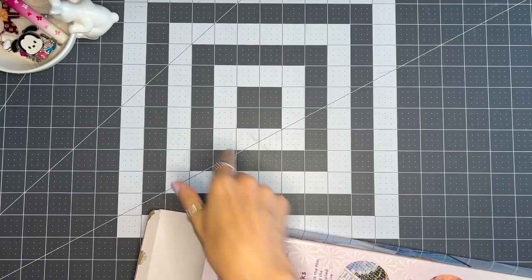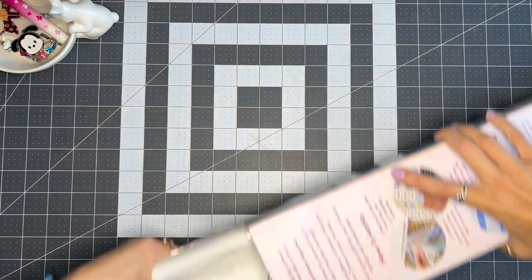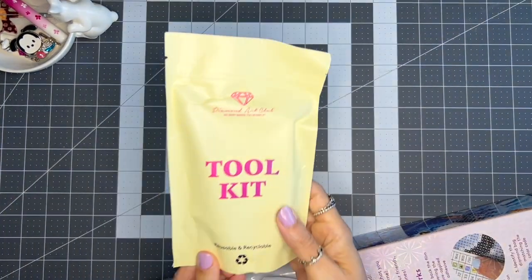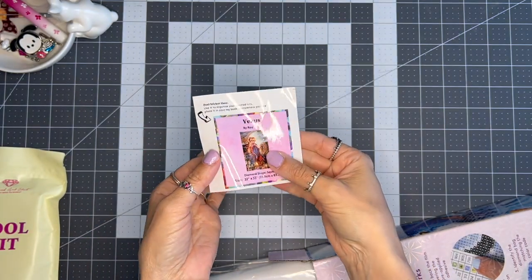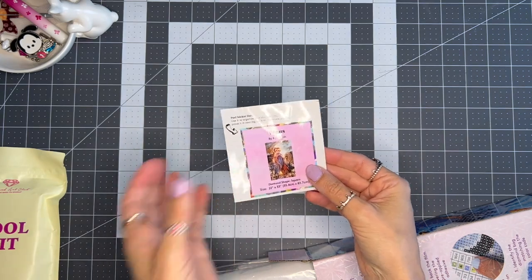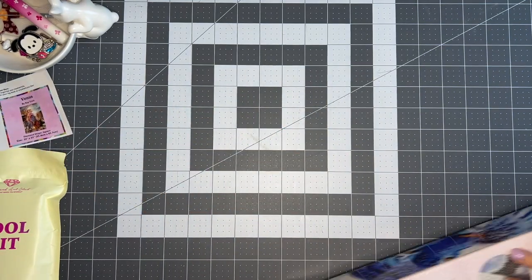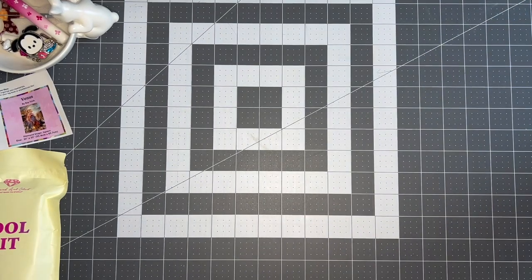Let's open her up. Hope you all have been doing well. Okay, got the tool kit here — we'll get to that in just a second. We have a little sticker, and you can use this however you want — you can put it at the bottom of the box if you store them in a closet so you can see it on the end and just pull it out. I use mine a different way — it's a little diamond art journal and I put the sticker in there.